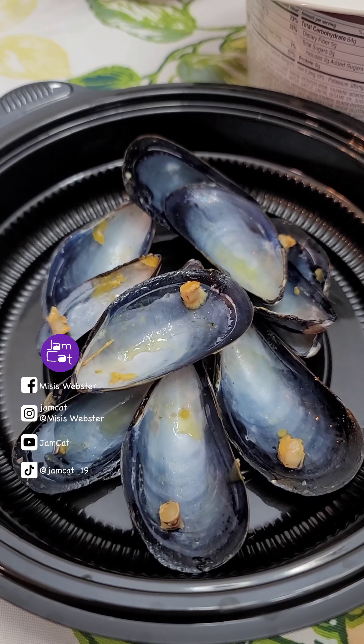Our mussels are ready. I simply use the cheese they use for burgers — it's easier than shredding a block of cheese. Now it's time to put on our garlic butter.